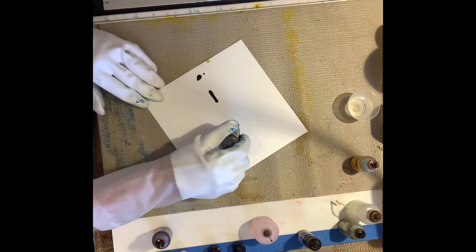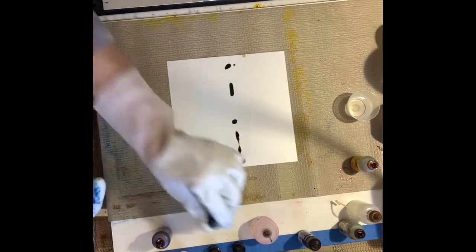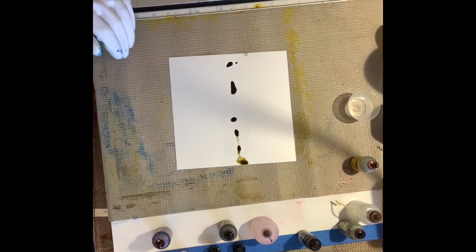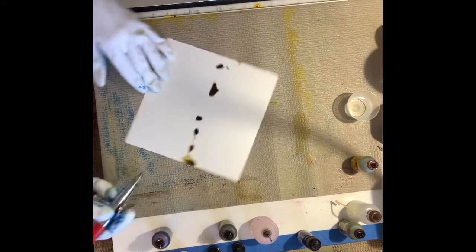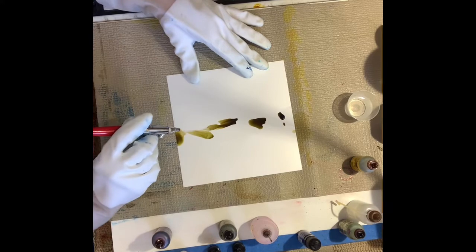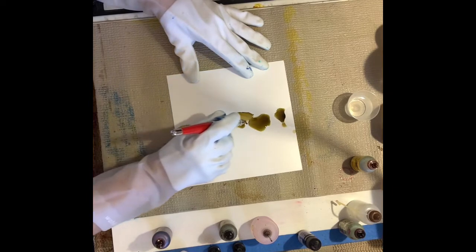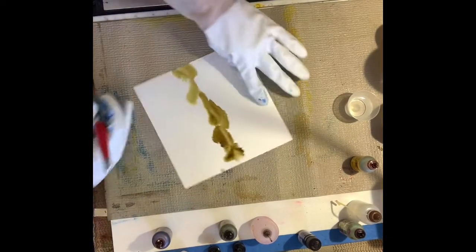This is a seven inch piece of Yupo paper, which is a synthetic paper that's non-porous. I start by putting a little alcohol on the paper, and then I put some ink on. The ink is in the alcohol and I'm just giving it a minute or two to spread itself, seat itself in the alcohol.